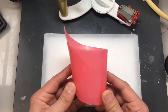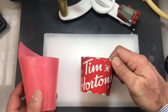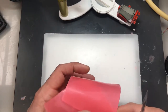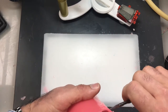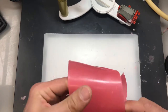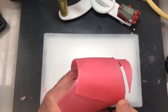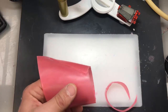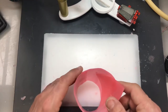Once I have the basic shape — and you can see it is a cone shape, so the top is wider than the bottom, just like the paper cup — I'm going to cut the bottom of the wax to give a nice flat surface. Off camera, I'm gently heating my blade so it's easy to cut through the wax. Just like that.